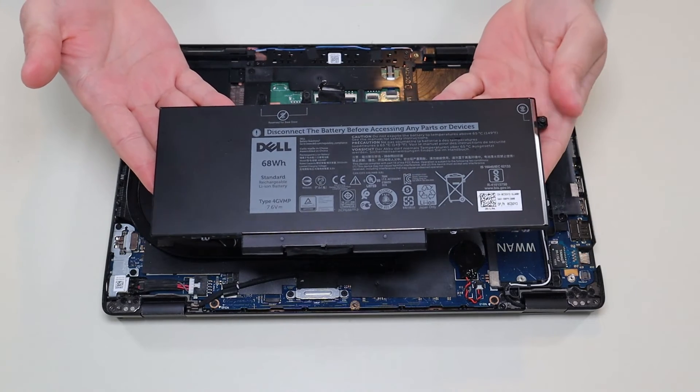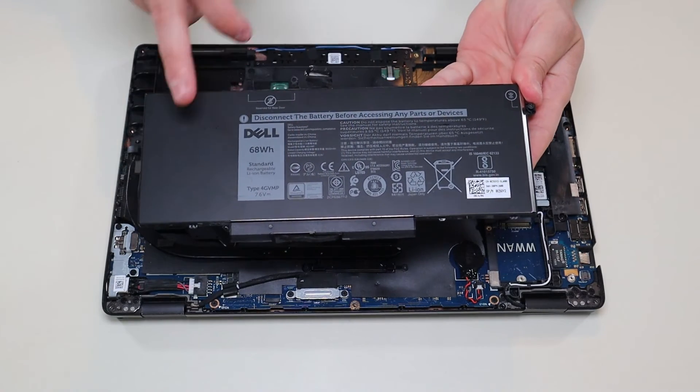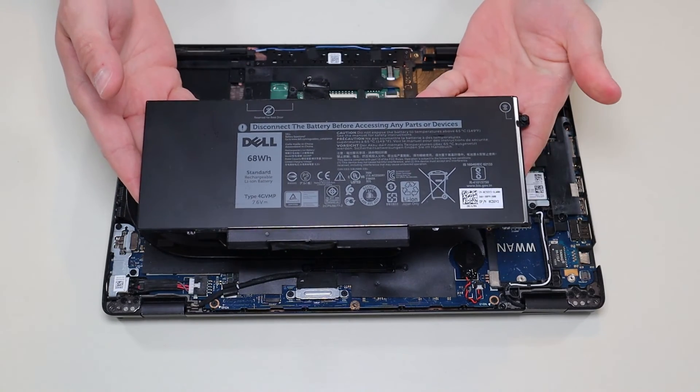And that's how you'd remove your battery. I'll have the battery specs for this below in the description.